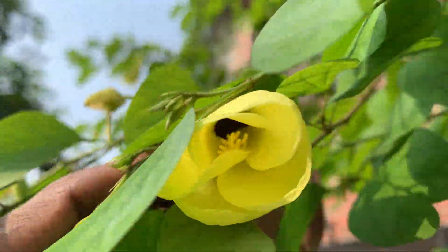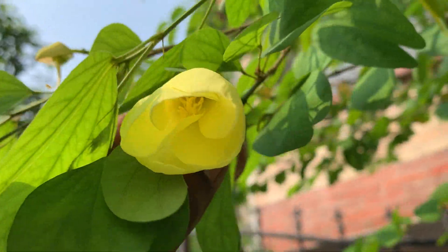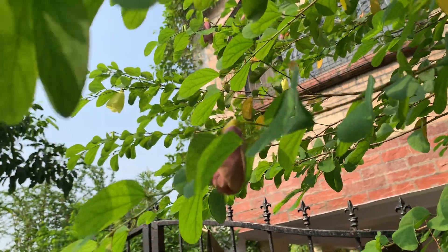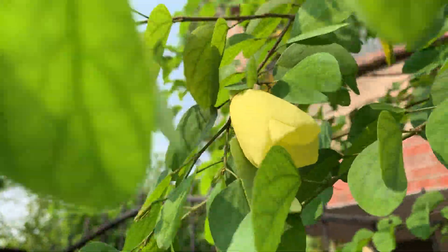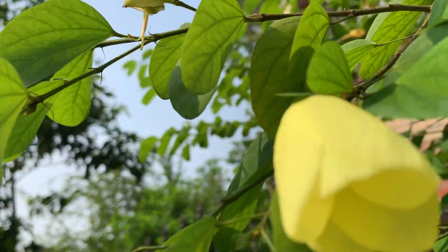By evening, the leaves will — just like the tamarind leaf — bend and fold. Daytime it is open like this. That is a peculiarity of this plant. It is called Mandaram, used in hojas in South India.